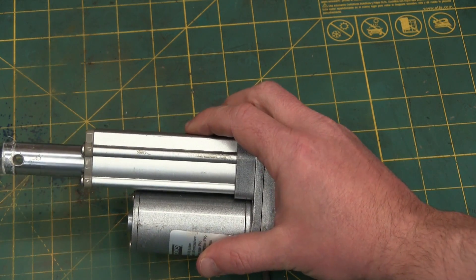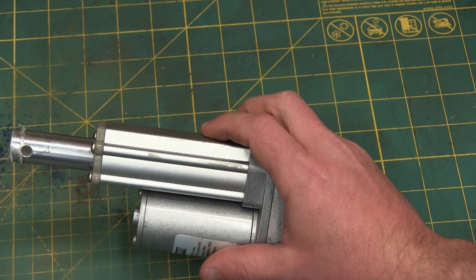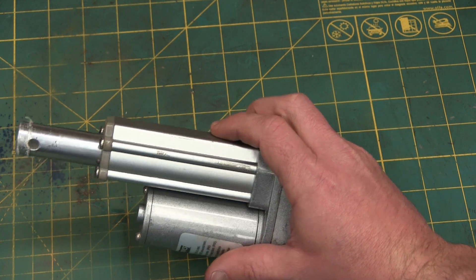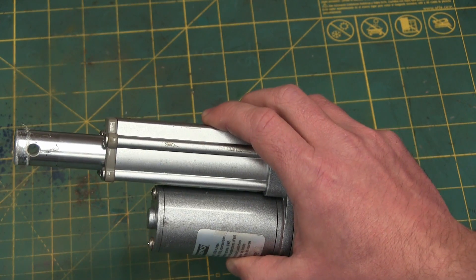Gentlemen, welcome back to the shop. Today we have the delight of home gamers and hobbyists everywhere and the bane of anyone in industry. This is an electric linear actuator.